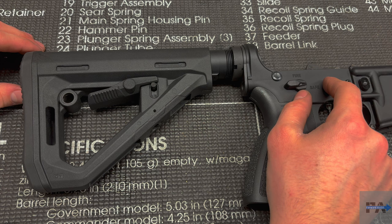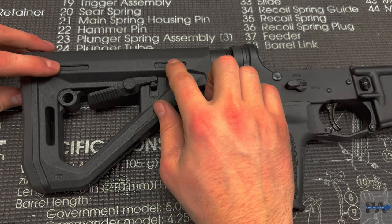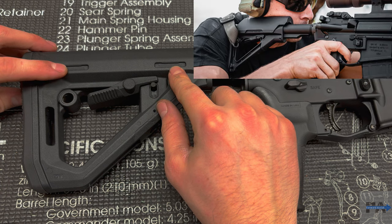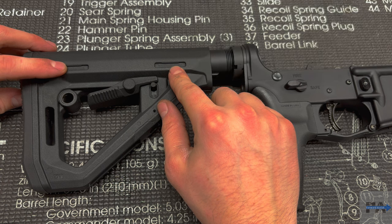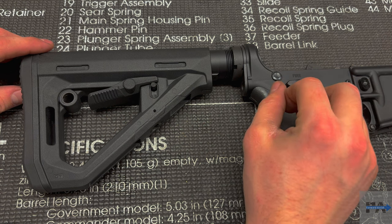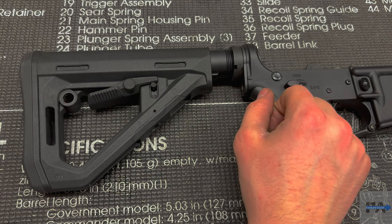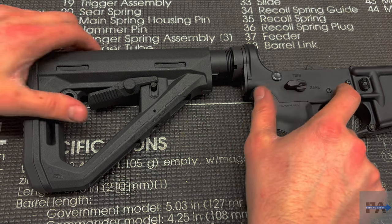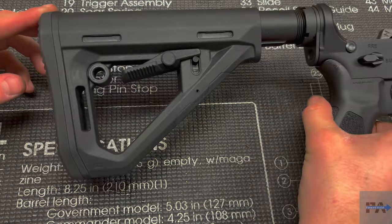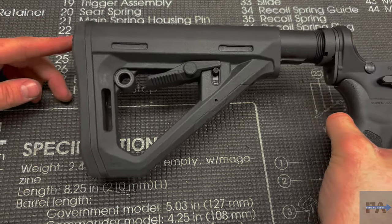One of the main similarities they share is the little inserts right here where you can use a cheek riser. I don't have one right now, but any cheek riser compatible with the Magpul CTR stock is also going to be compatible with the Magpul DT — that's a nice touch. Of course, like all Magpul stocks, it's got a quick adjust lever right here, very handy and simple to use.